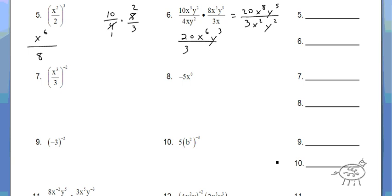Number 7. What I recommend you do is when you see a negative exponent on the outside, just flip the whole thing. So it's going to be 3 over x cubed to the positive 2. That's a lot easier — then you don't have to deal with a negative exponent later. Just flip everything and make it positive. And then 3 squared is 9, x cubed squared is x to the 6th. That's your answer.